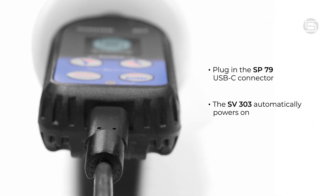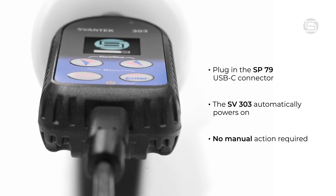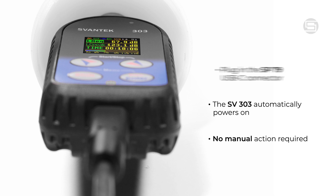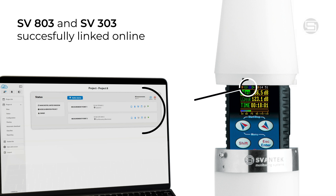The device will automatically power on — no button presses are required. Clear indicators will confirm the connection. The SV303 screen and your SvanNet project interface will both display confirmation that the devices are successfully linked and online.